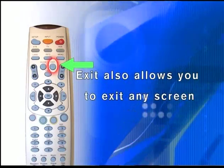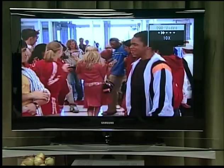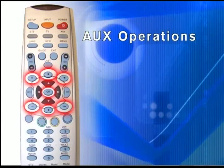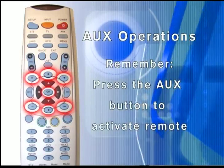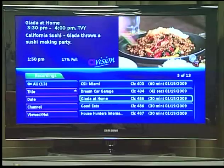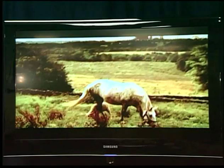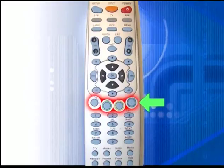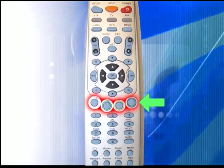If you have programmed your remote to control a DVD or VCR, these function buttons allow you to pause, rewind, fast forward, or skip chapters depending on the function of your device. Remember, first press the AUX key to activate the remote for this device. These keys will also control video on demand and live TV with the personal video recorder option. These functions are covered in that tutorial. There are several other keys on this remote; however, they are reserved for future use.